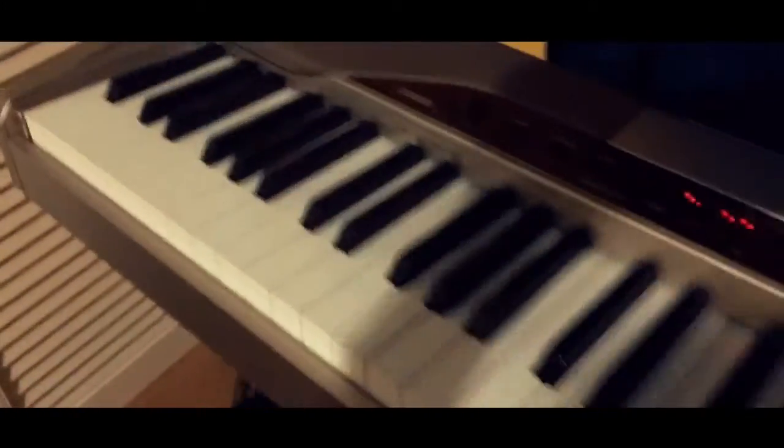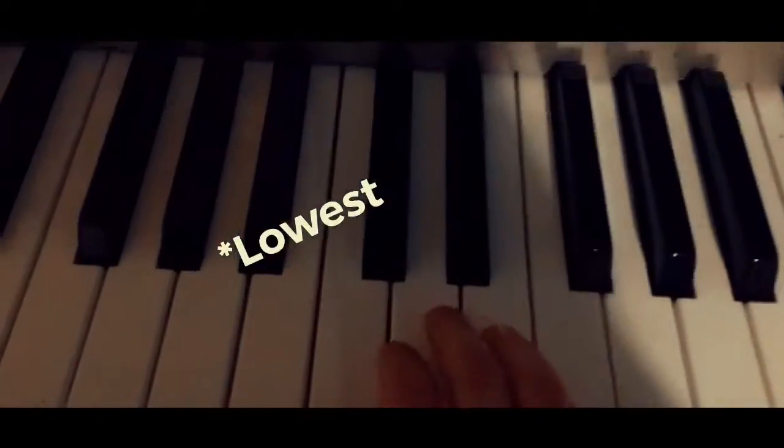Next experiment: playing Fur Elise on the highest octave with a for-release setting.